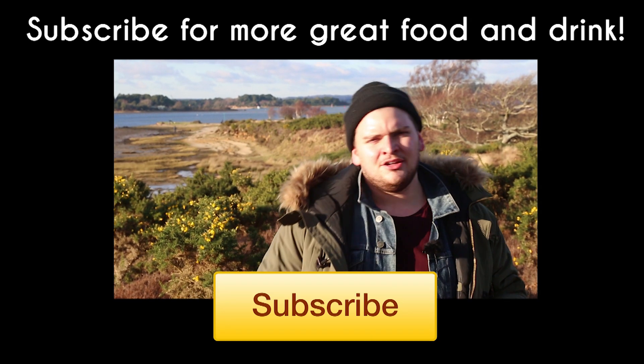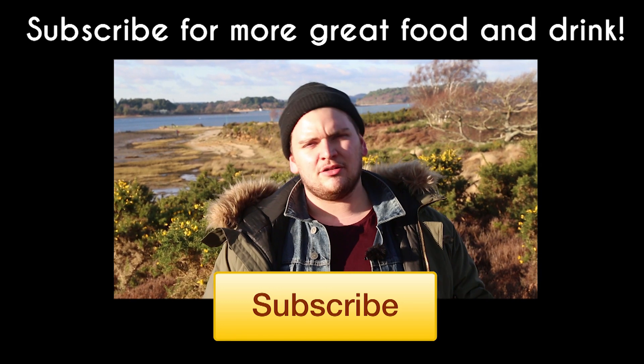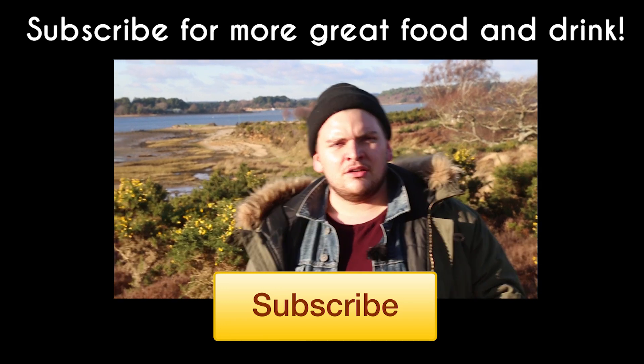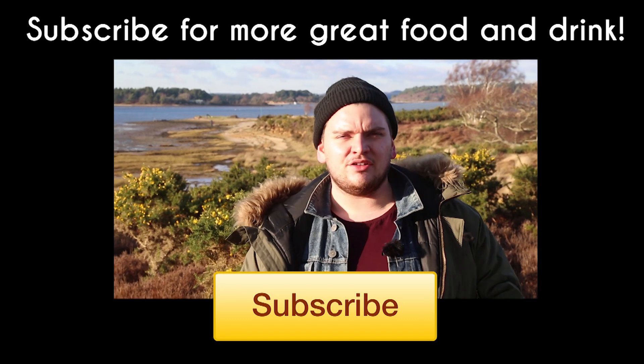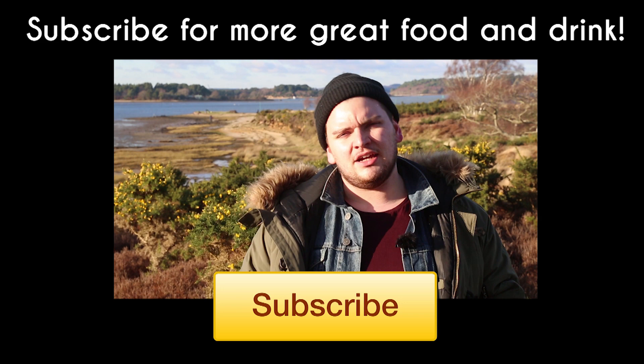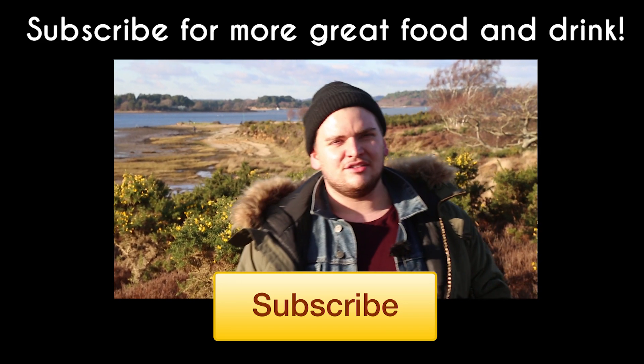Thanks for watching our video today. We're going to bring you three more breakfast treats in the next month or so, depending on how lazy we feel. So don't forget to hit subscribe. You can also find us on Facebook and like our page — just search Ain't No Chef. Thanks again for watching, we'll see you soon.